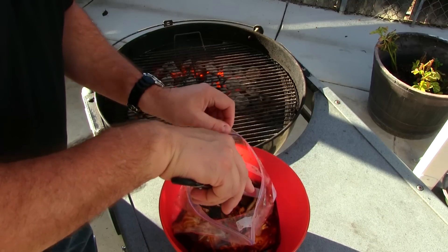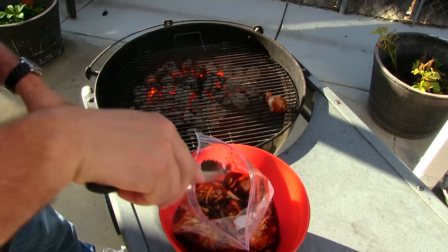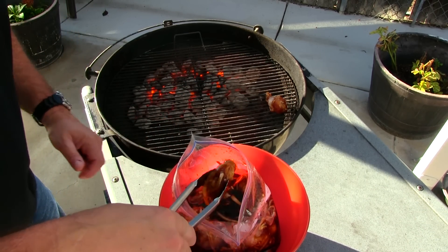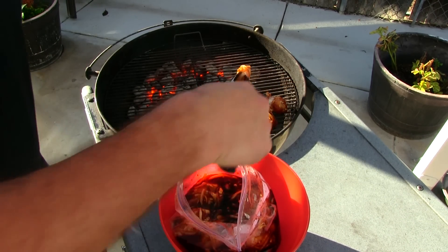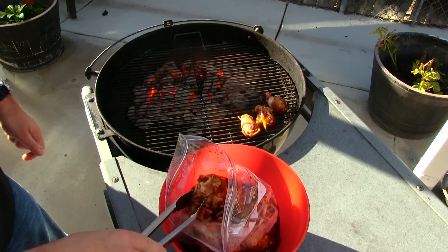Our chicken's been marinating for about two and a half hours. I'm gonna go ahead and get these on the kettle over indirect heat. You can marinate these longer if you want, but with chicken wings I don't want to get them over-marinated.